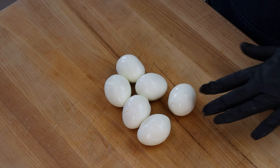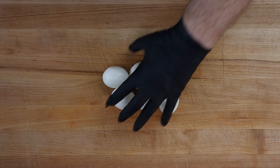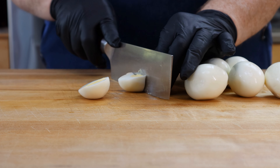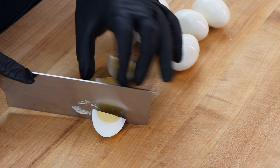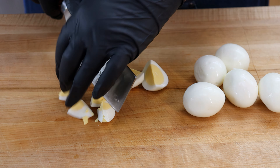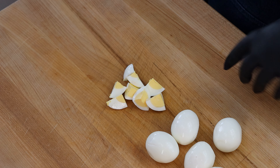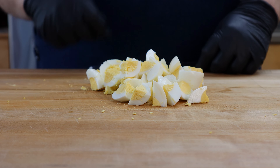Next up, a red bell pepper. Going to take the end off first. If we're lucky we can pull that center core out pretty complete. We're going to break this down into pieces and give these sort of a large dice. All right, that's looking good — let's move on to our next ingredient.